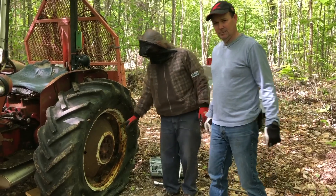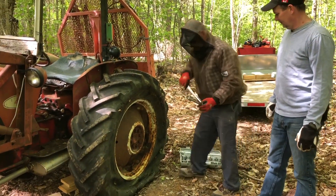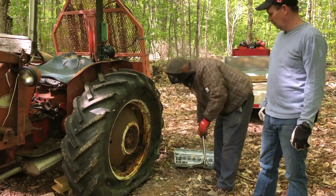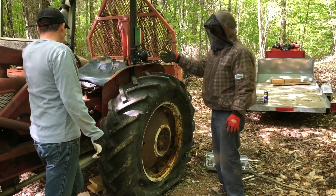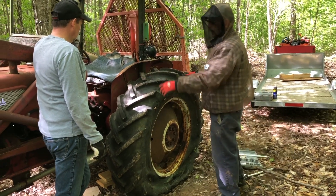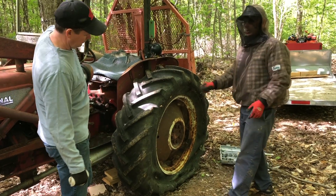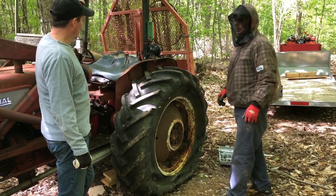I've got WD-40 on the nuts, got them all loosened, all ready to roll. Got a jack under it. My plan — I've got it in gear, got the emergency brake on. I want to let that winch down to take more weight off, and then I've got a 12-ton jack under the axle. If I get it clear, I'll just loosen the bolts and we can carry it away with the backhoe, if that sounds good to you.